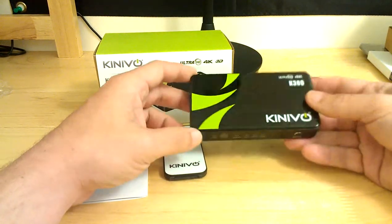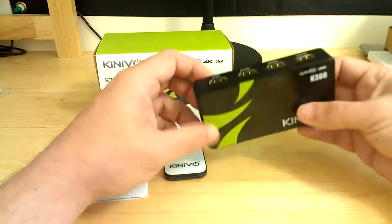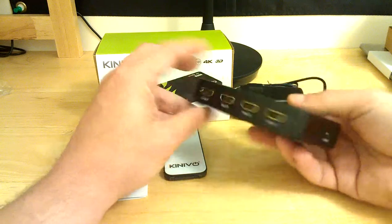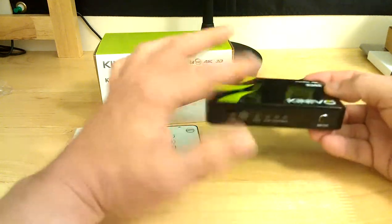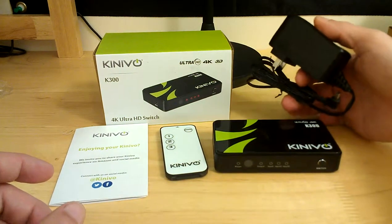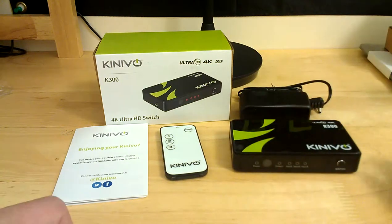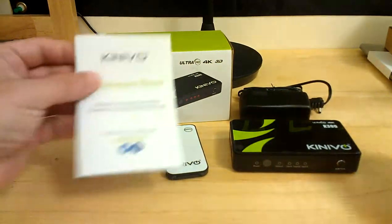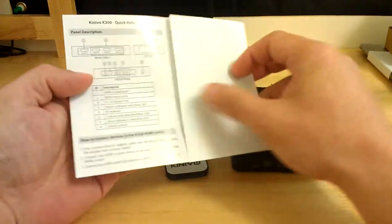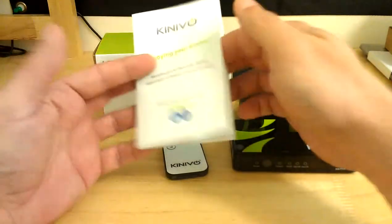If you have more than three HD devices to hook up, there is a K500 model that has five inputs on the back — a slightly larger model, but otherwise exactly the same. It comes supplied with the wall adapter which goes into the left side at the 5V input, the remote which I already went over, and an instruction manual that explains everything. It's really straightforward and simple to use.